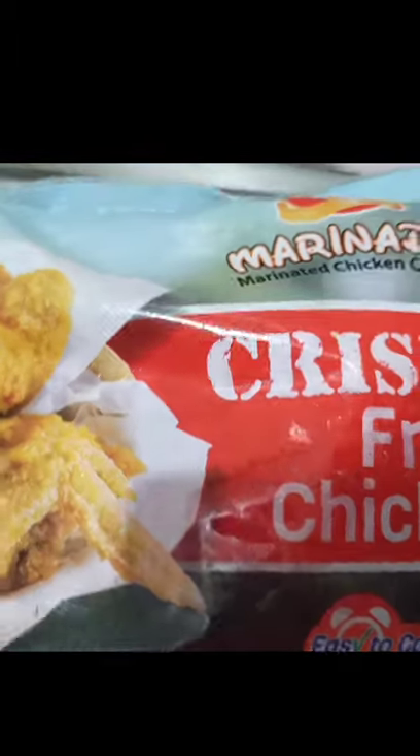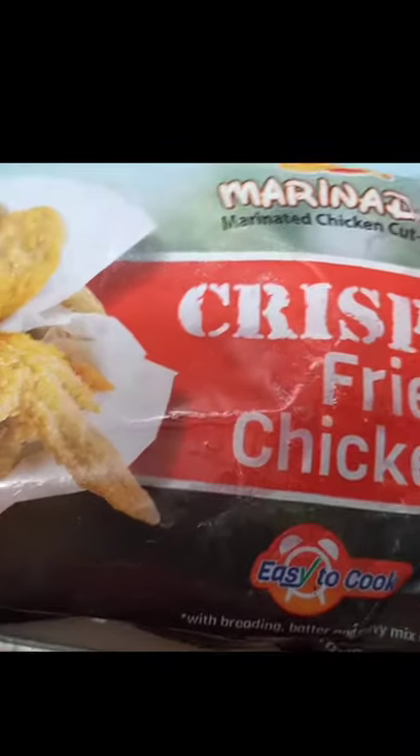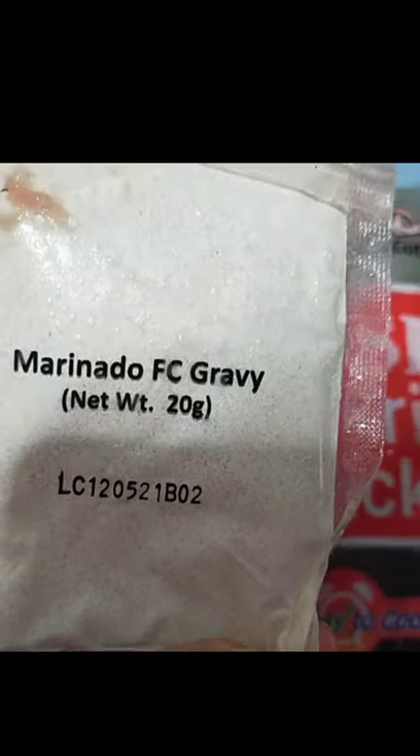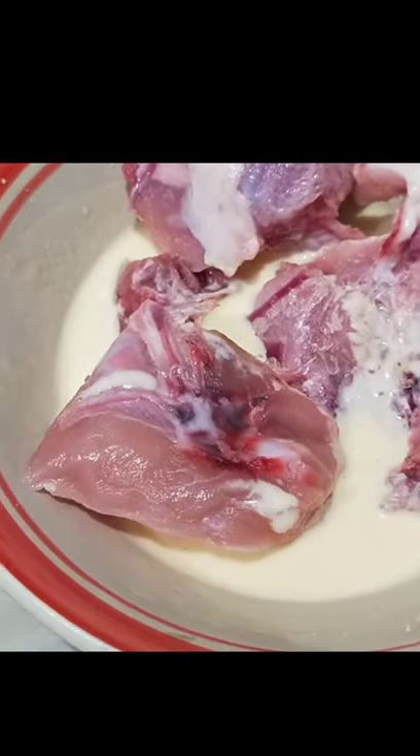Good day viewers, this is our second time trying Chooks to Go Crispy Fried Chicken Marinade. It comes with gravy powder, breading powder, and a powder that is mixed with a mixture of butter. The package comes with pre-cut chicken meat, around six pieces.